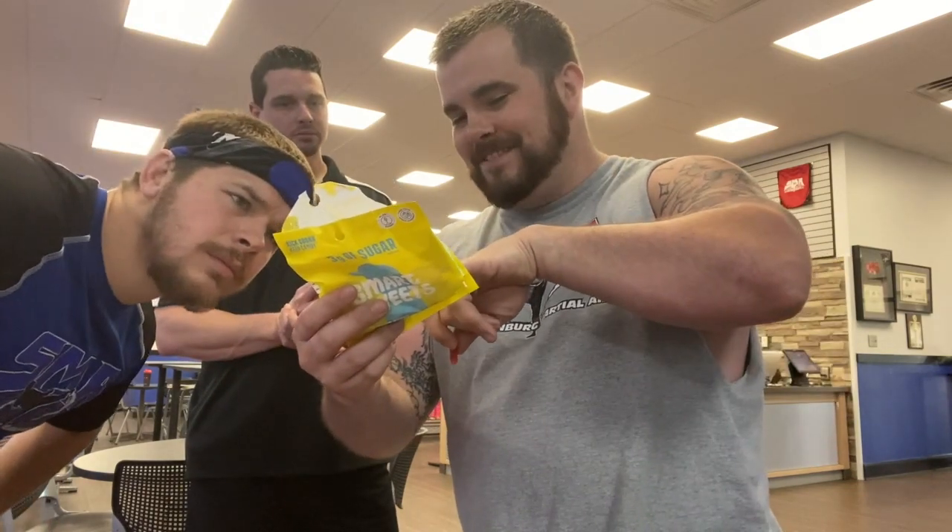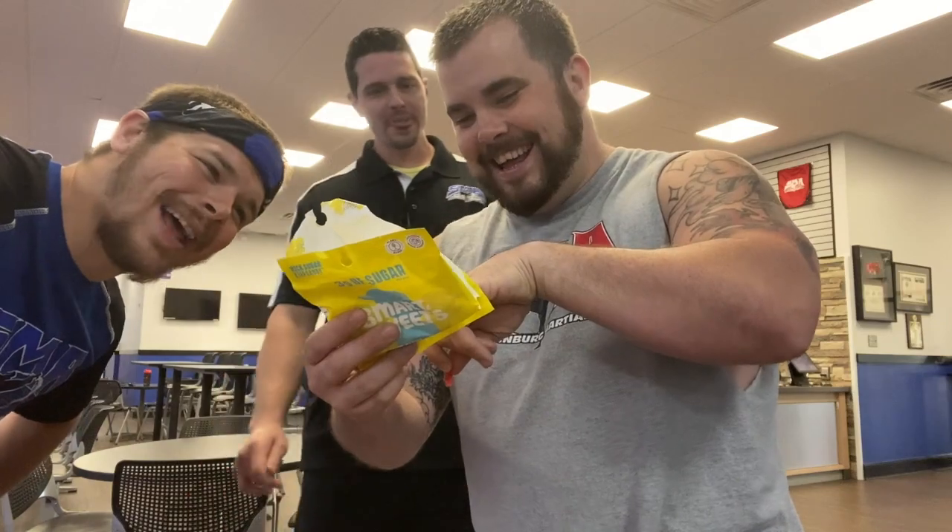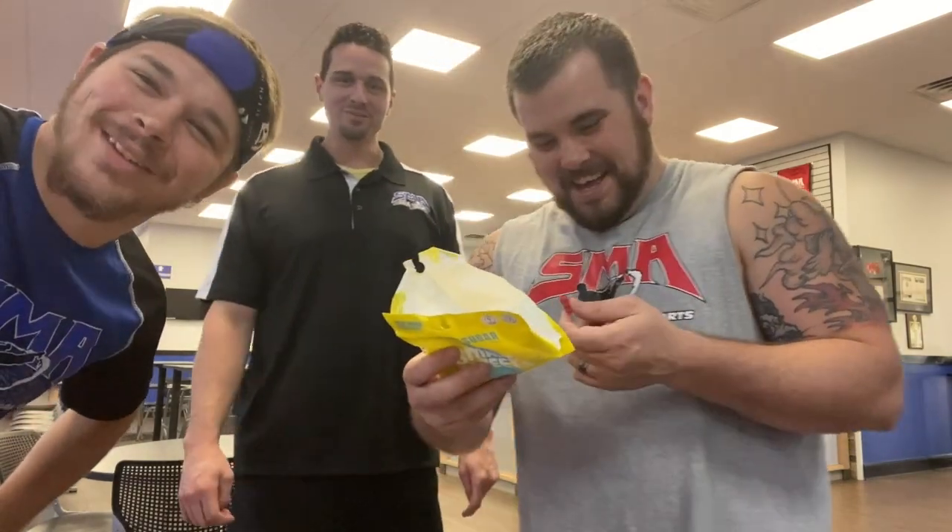Berry, blue raspberry - man, you know, blue raspberry. That's false advertisement. That gets you a minus three.